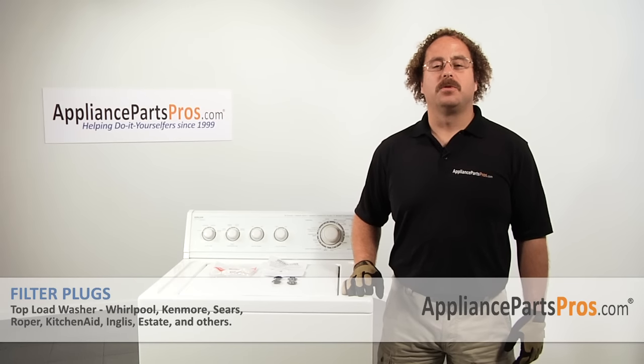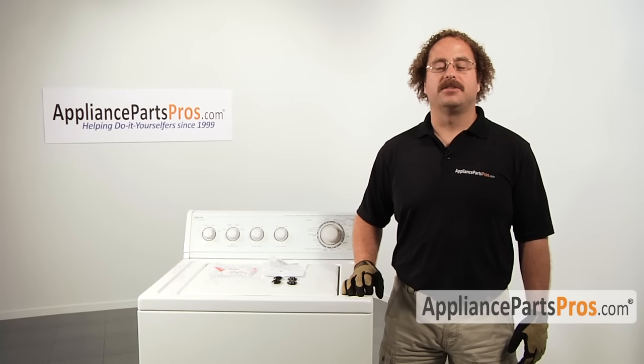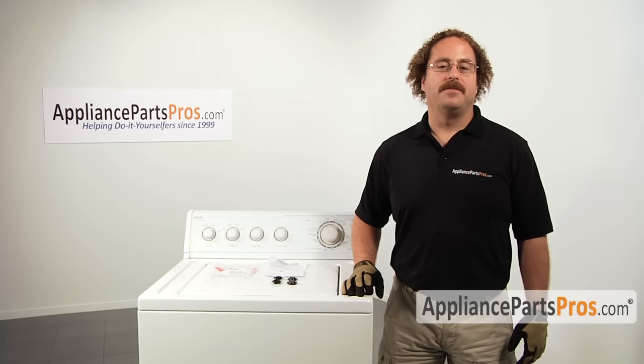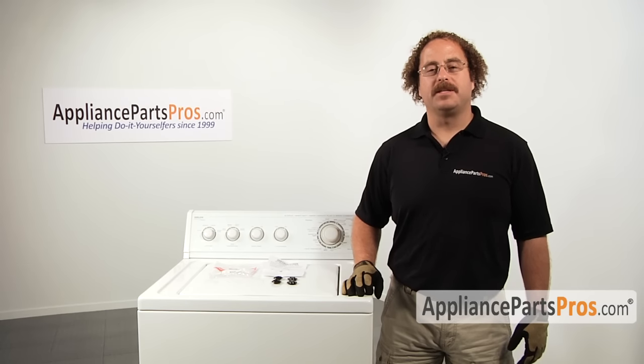In this video we'll show you how to change out the Whirlpool filter plugs. It's a very easy repair and it should only take us a few minutes to show you how to do it. If you already have these great, if not you can click on the link below or order them from AppliancePartsPros.com.